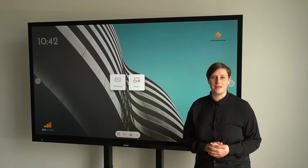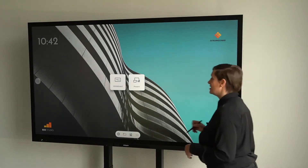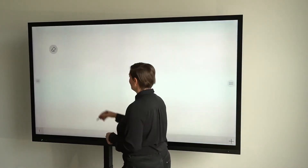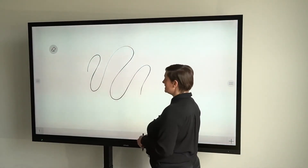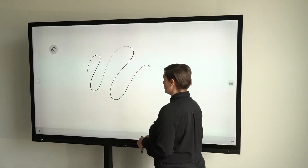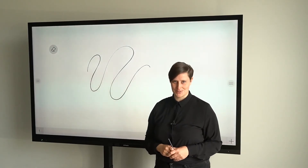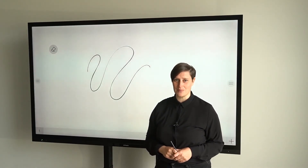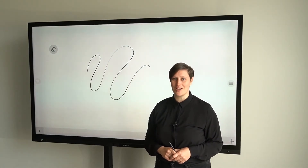The PX touch display comes with an active pen. This means that the pen is pressure sensitive. When using the pen, ink will automatically be activated and your finger will function as an eraser. Thanks to the super gliding surface and the zero air gap, writing feels very natural and smooth — even better than writing on paper.